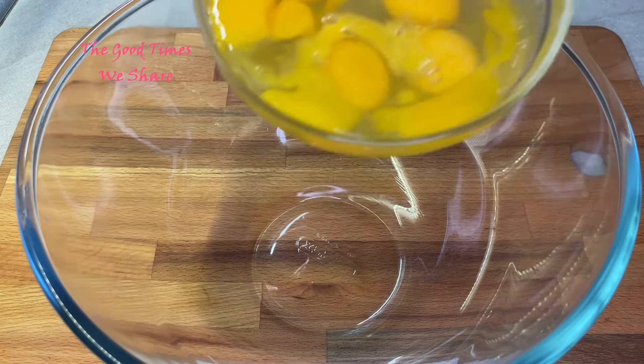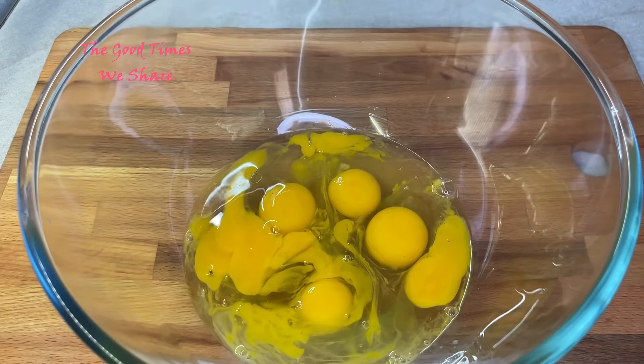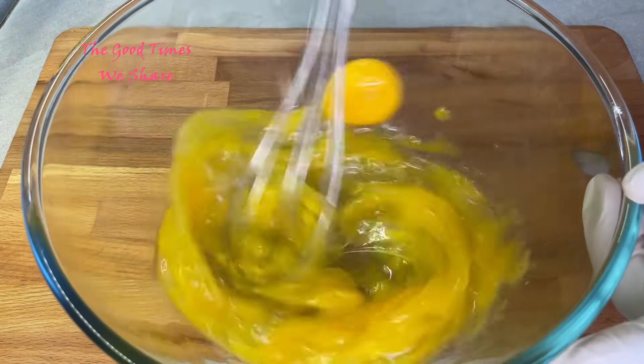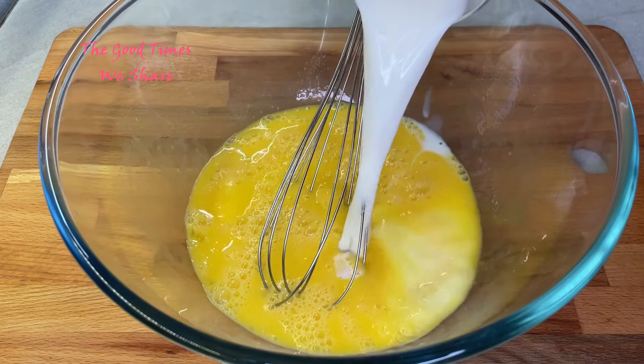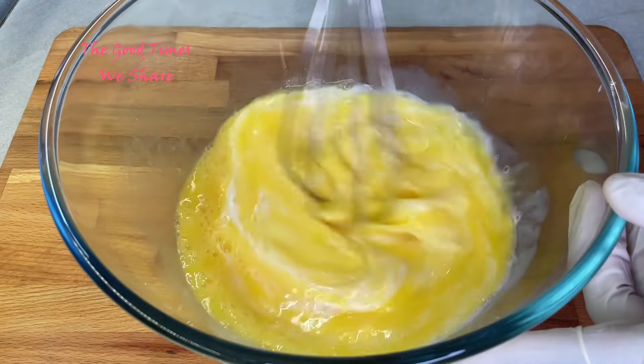The first step is you're going to put your six eggs into a bowl and just whisk them up before you add anything else. Then you're going to put in half a cup of milk and mix that in as well.